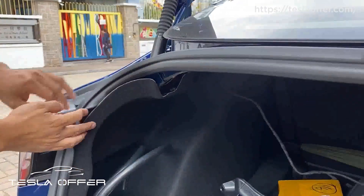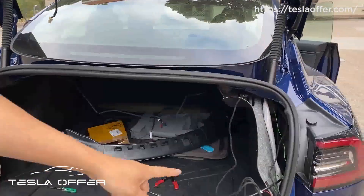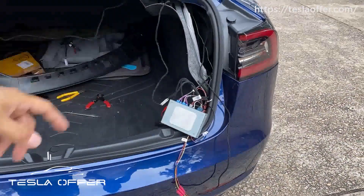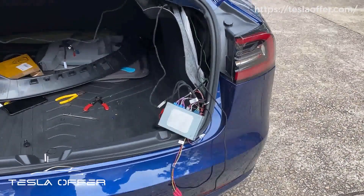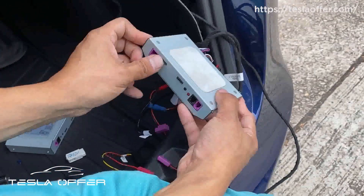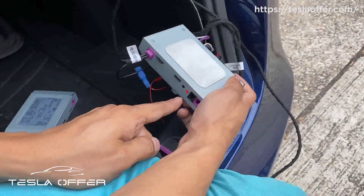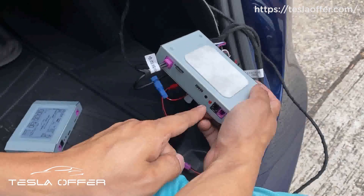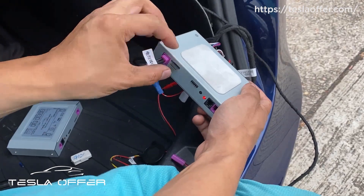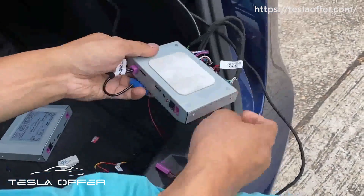That's basically the whole installation. The last thing you need to do is update the firmware — we'll have a link for that. Let's do the software update now: insert the card first, then plug it in. It will flash rapidly — wait until it becomes solid, and then remove the card. It will flash and then it's good. Plug everything back in.